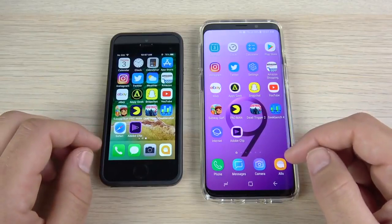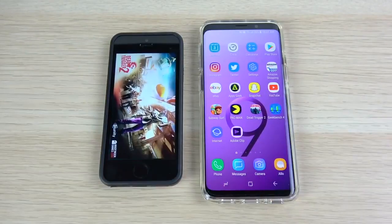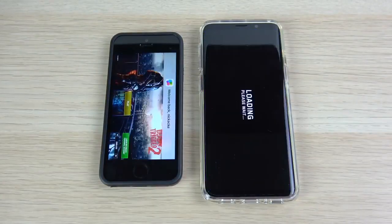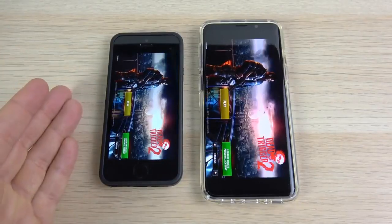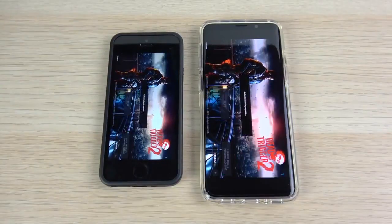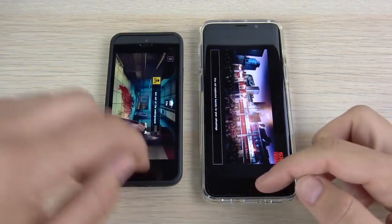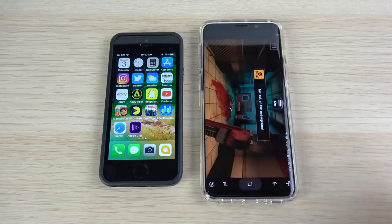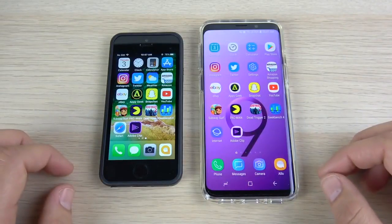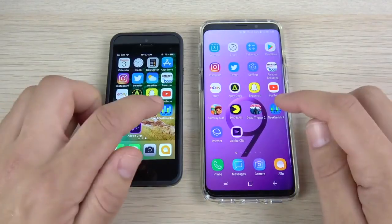So the SE takes down the S9 in both Subway Surfers and Pac-Man. Going into Dead Trigger 2, a graphically intensive game — and again, the iPhone SE takes down the S9. We're still waiting on the S9. This is disappointing for a flagship from 2018 being beaten in the gaming department by a 2016 model.